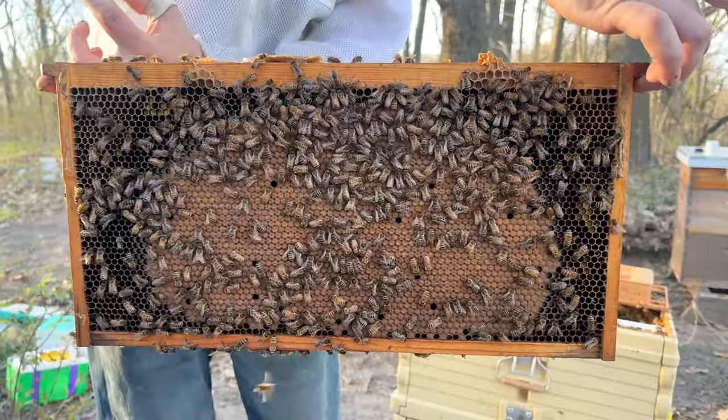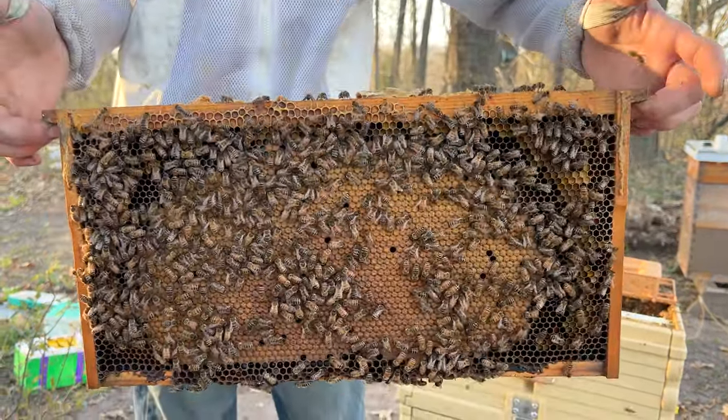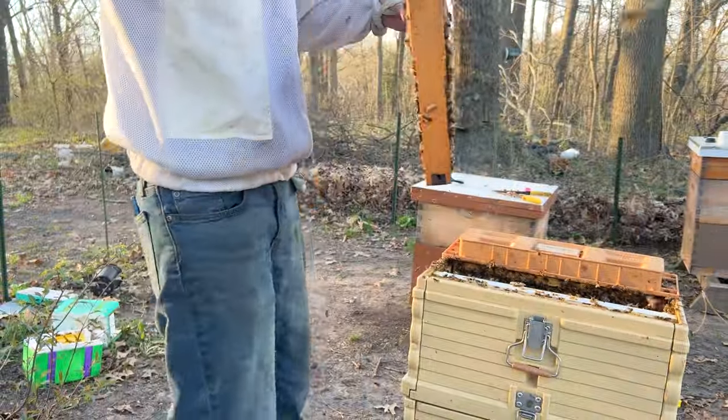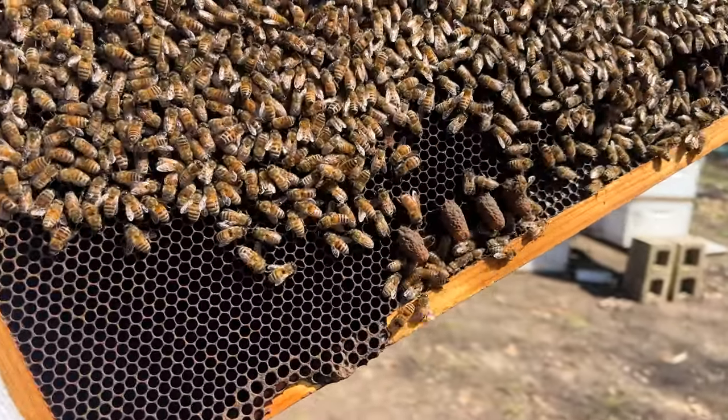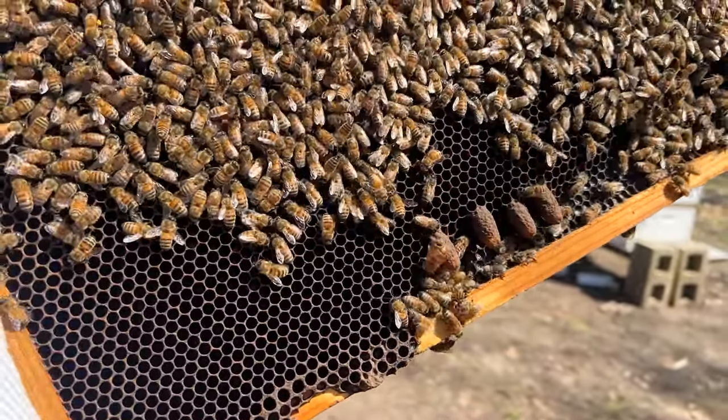When they're starting to get that brood nest very big and healthy, this is when they're like, this hive is great, it'd be okay if we left. That's when they start preparing for a swarm. Most of our bees like to swarm just before the main nectar flow starts, because those swarms are going to need nutrients to build up their colony since they're starting from absolutely nothing. The whole purpose of a bee is to swarm at some point, because this is how they spread their genetics.